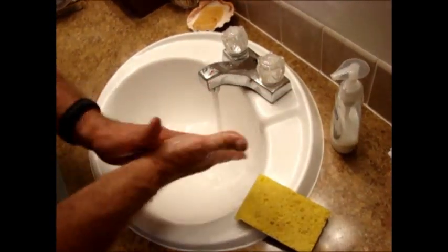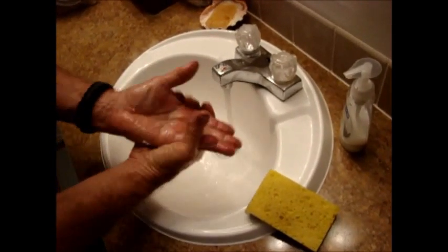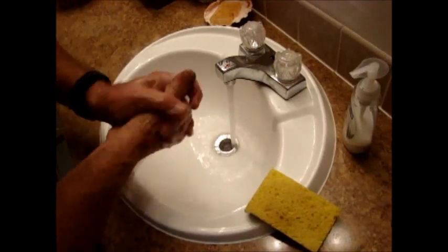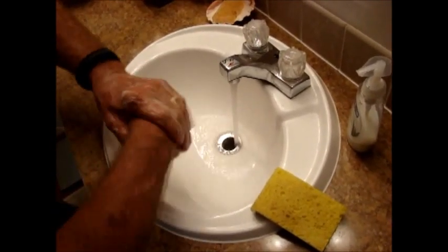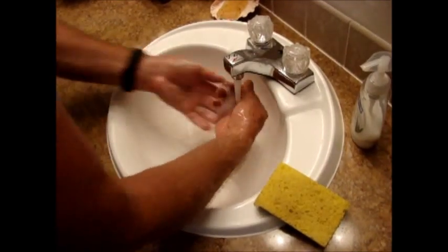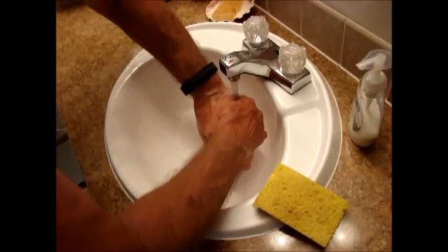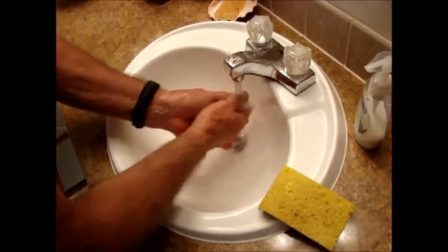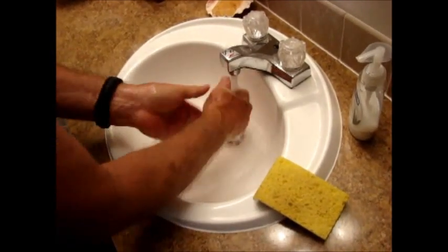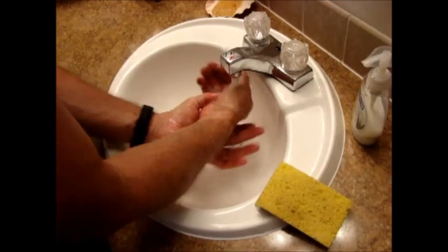I am washing my hands after handling the human fertilizer — the human manure. Because in the final analysis it really is a matter of hygiene that will protect you against the more common diseases, bacteria, and viruses that you'll find when handling human manure.